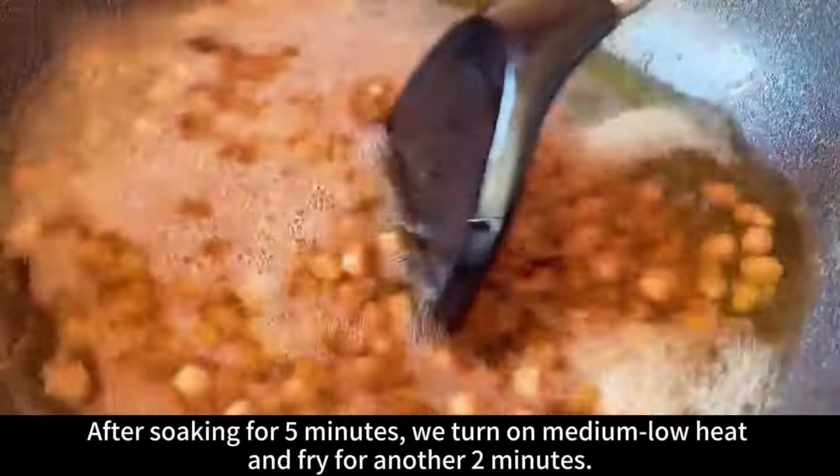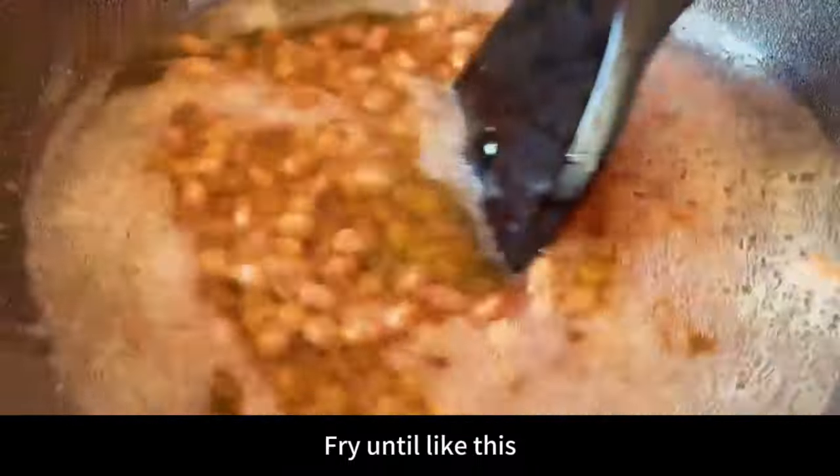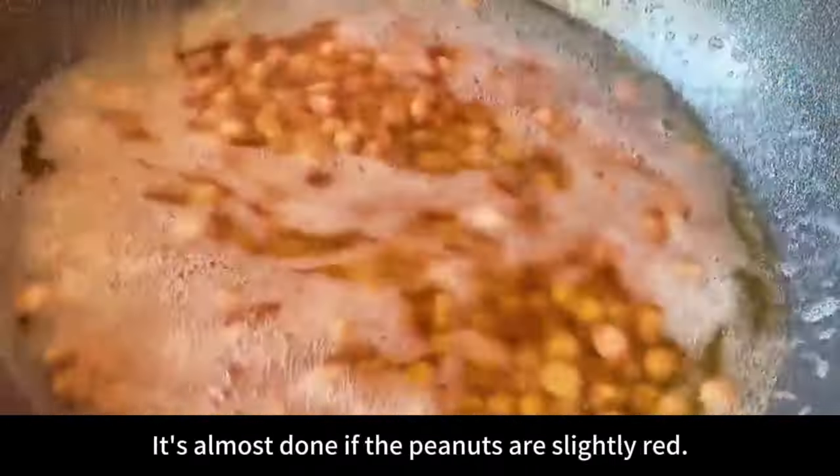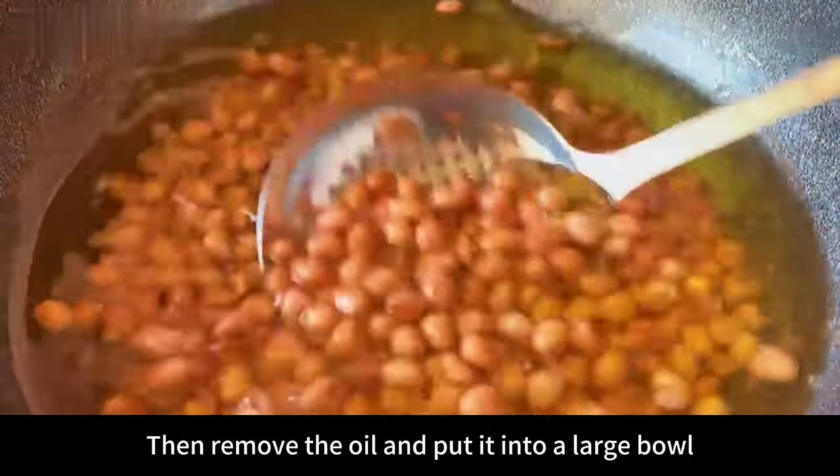After soaking for five minutes, turn on medium-low heat and fry for another two minutes. The peanuts are almost done when they are slightly red. Then remove them from the oil and put them into a large bowl.